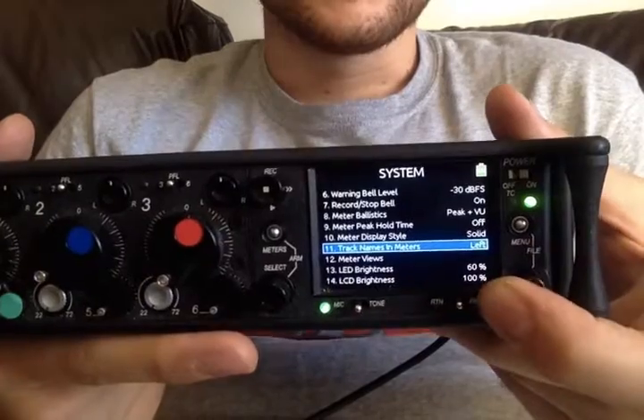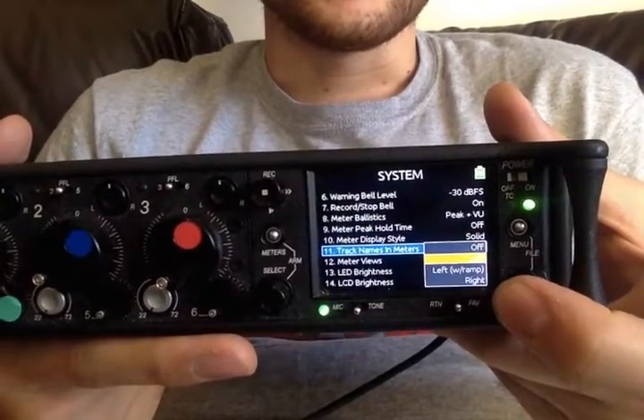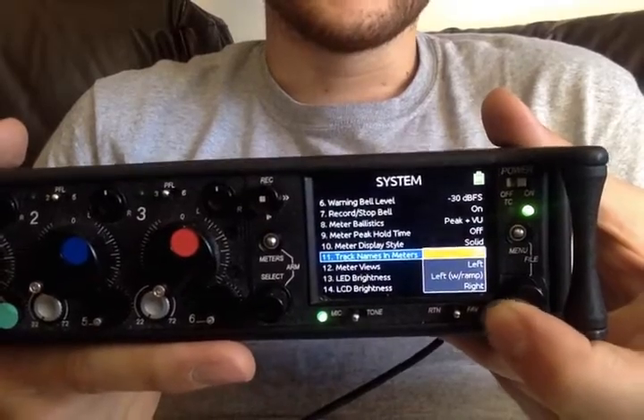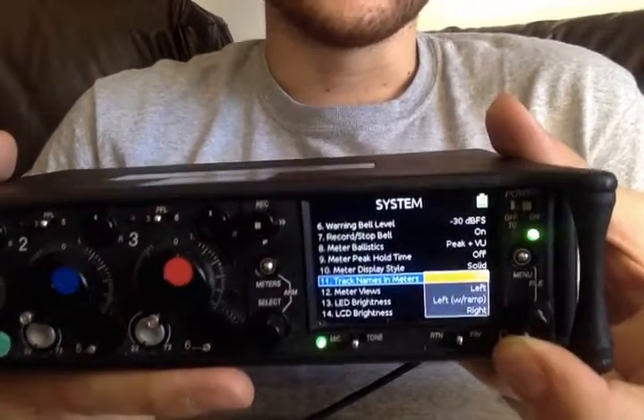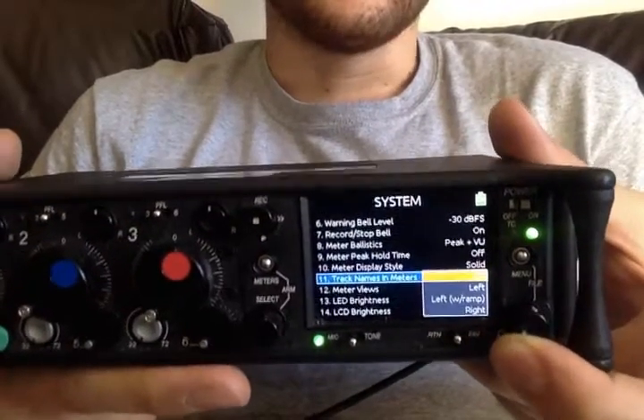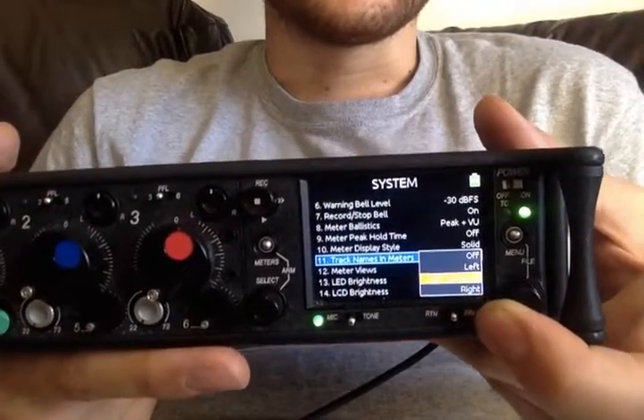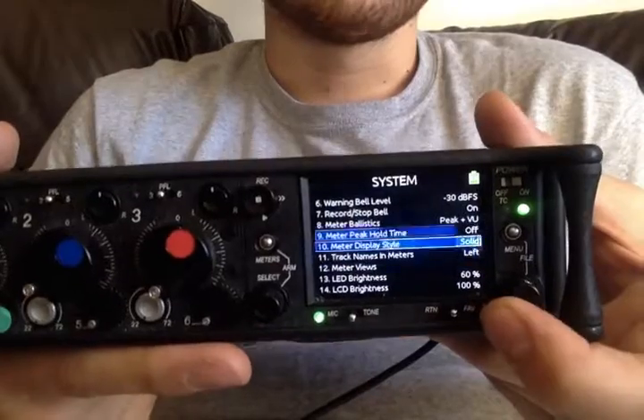We set to solid. Track names are really handy, I find. You can have them on the right, you can have them with a little indent slightly more in the center middle, or you can have them off if you get distracted. I generally have it left — quite easy to see.